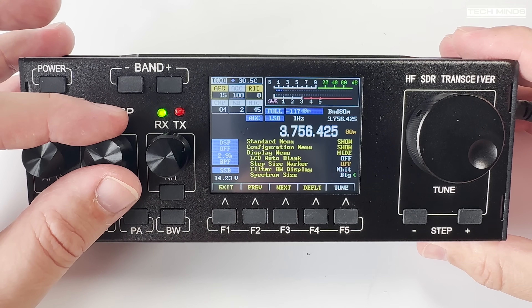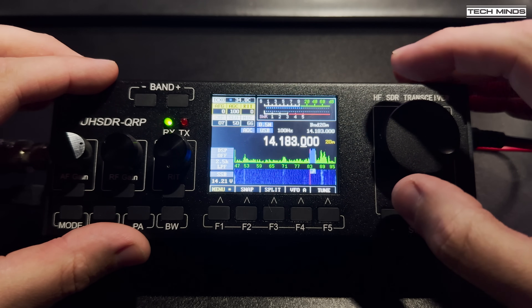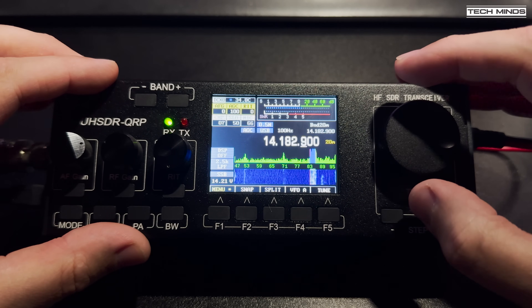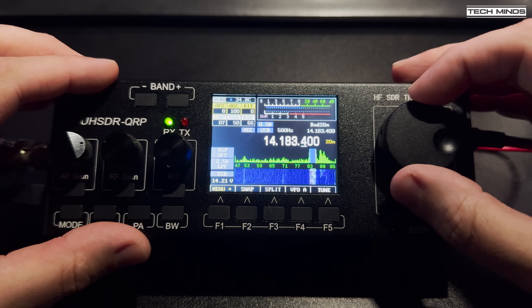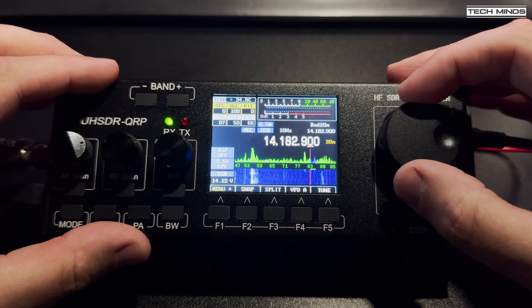Let's take a listen to see how well this little QRP radio receives. Rather than holding a microphone next to the speaker, the audio is recorded directly from the USB sound card output from the radio, so you get a true representation of how the receive audio sounds.